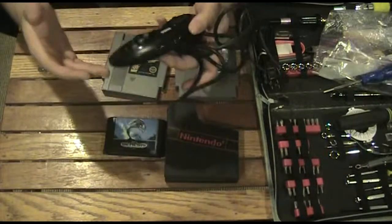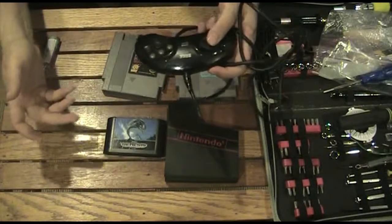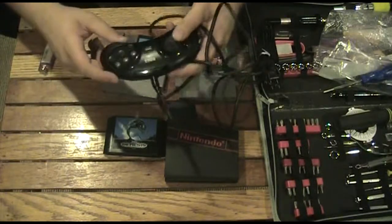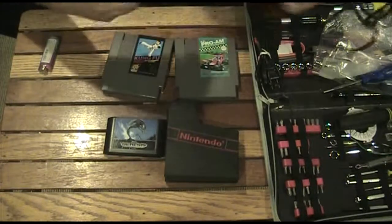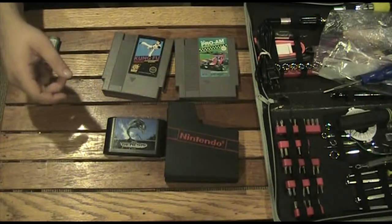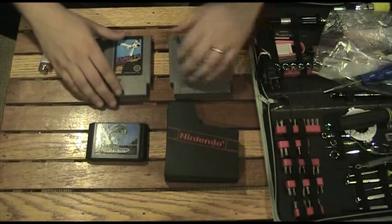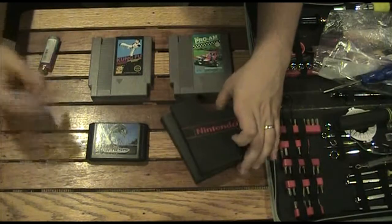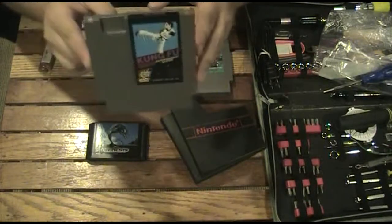This is basically all that I found going to Goodwill — this one controller. There was another random Genesis controller there that was a turbo aftermarket one, but it was big and clunky so I didn't want that one. Then I went to our local resale shop, which is called Mega Media Exchange. I picked up these games. For the regular Nintendo, I picked up Kung Fu.